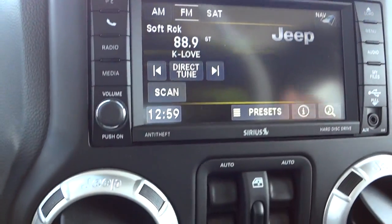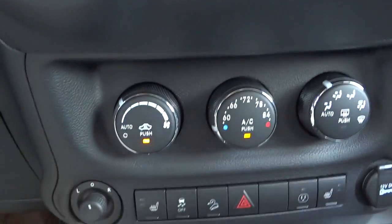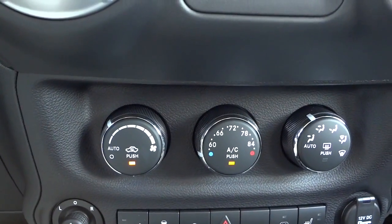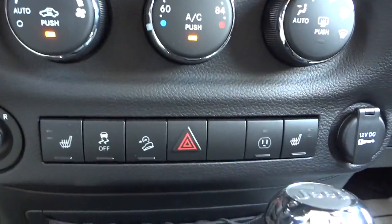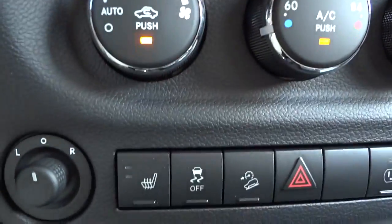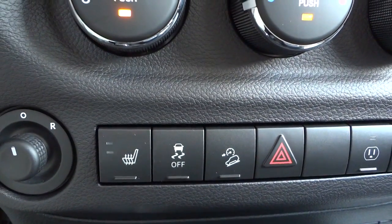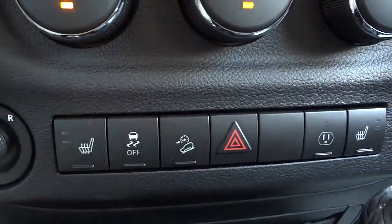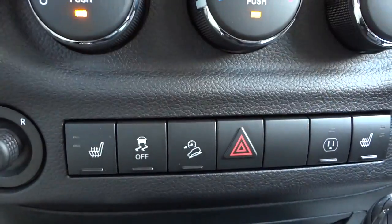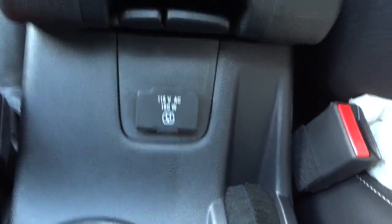You've got satellite radio and stuff like that. Here are your window controls for front and back. Climate controls are down here — you do have an automatic climate control system, heated seats in the front, and a traction control button you can turn off. It also has a downhill descent button — that's not for pavement, it's for loose surfaces. You've got your four-way flashers, and right here is the 110-volt AC adapter.